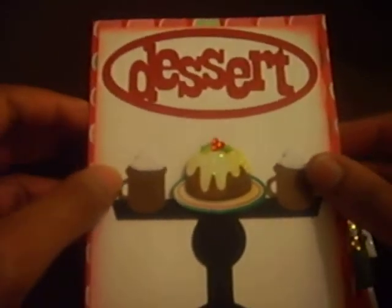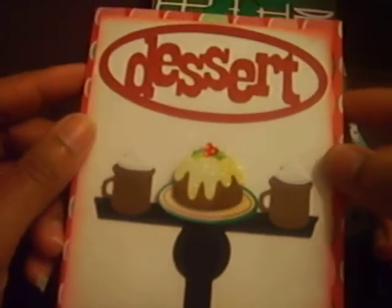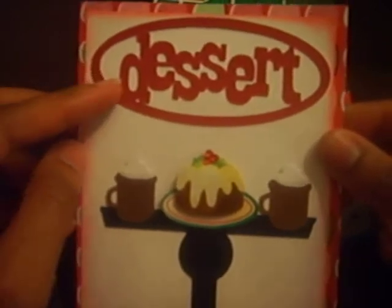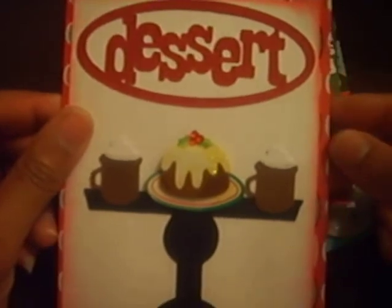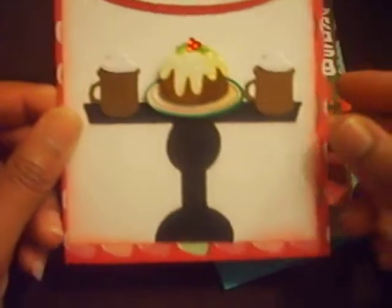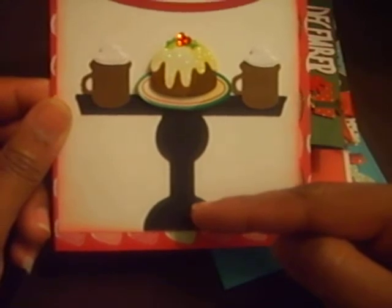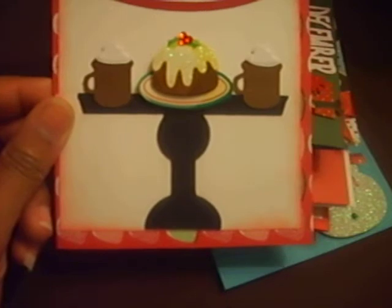This first one, the papers I used were Martha Stewart's Christmas paper from last year. The dessert was cut from my Kitchen cartridge. The pedestal was from the Sweet Treats cartridge, the new one. I got it the day after the Black Friday sale.